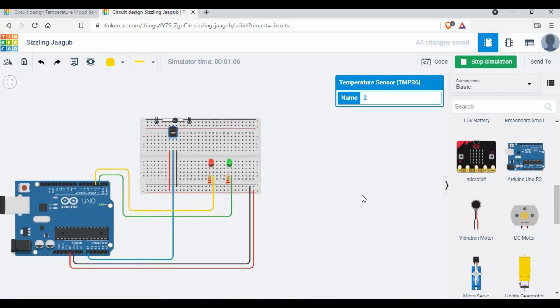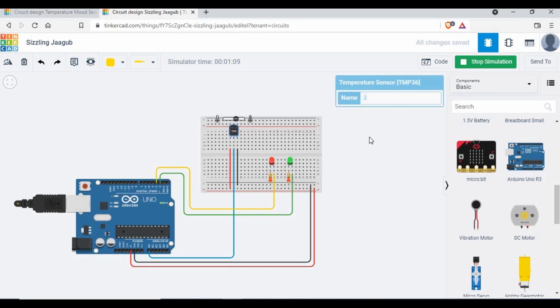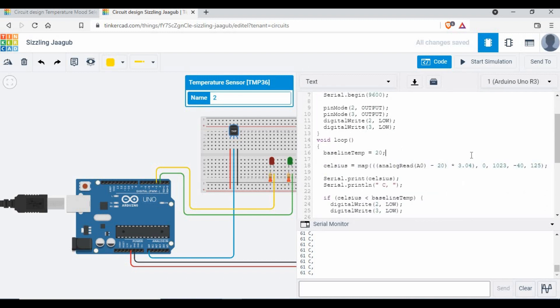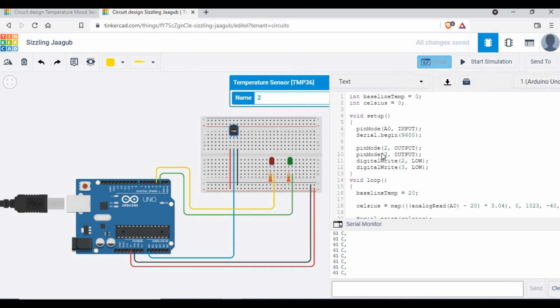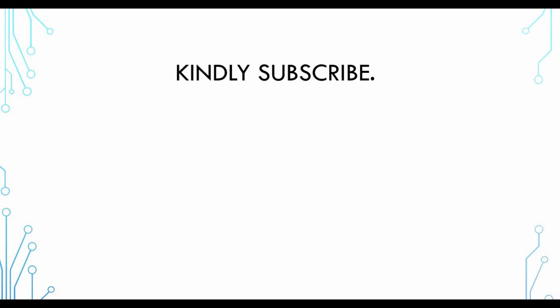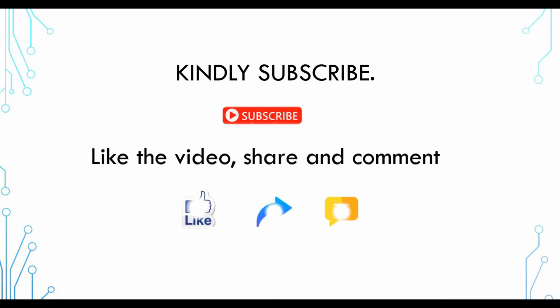If you want to add another LED, just add one more if-loop. Think of it like a mood selector — you can show how hot a device is running. You could also add a buzzer to trigger a sound alert when it's too hot. The key formula is Celsius = map(analogRead(A0), ...) which directly gives you the Celsius value. We will be adding more components like humidity sensors in upcoming tutorials. I hope you enjoyed this tutorial — please subscribe, like, share, and comment!